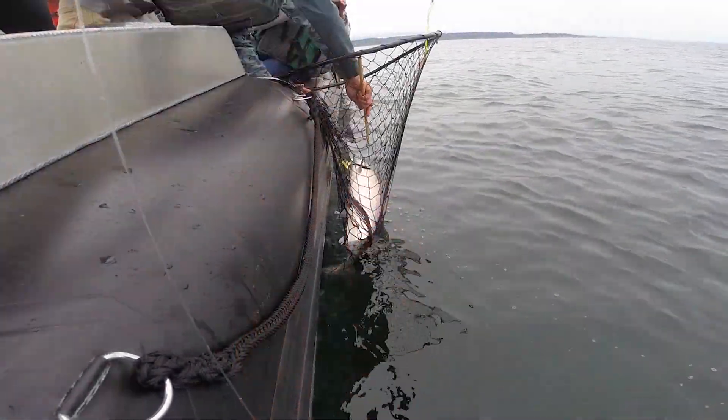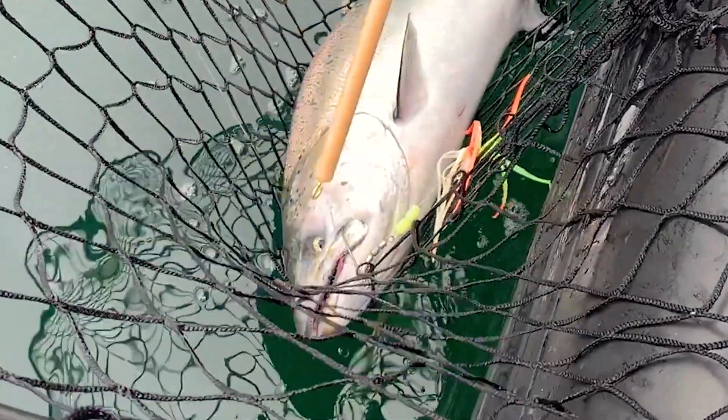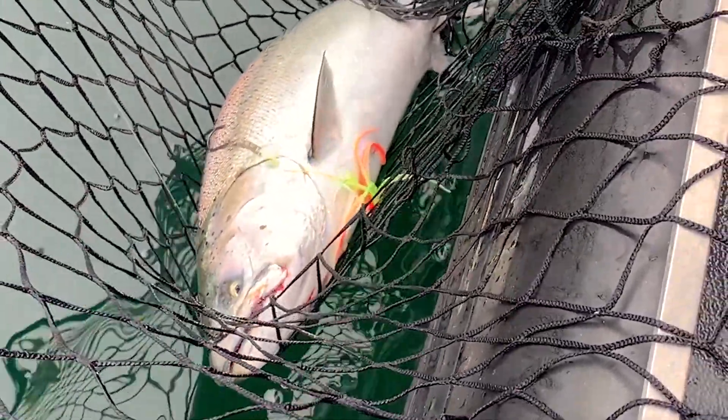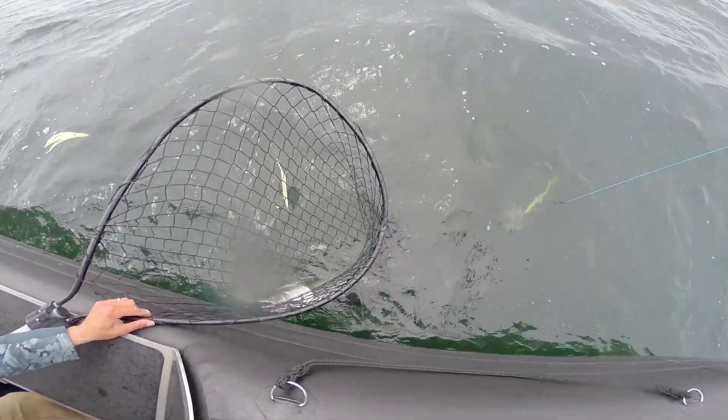One of the other things that we recommend using is a de-hooker that looks like this, and this helps to get the fish off the hook more quickly and get it back in the water to ensure survival. These are also measured at exactly 22 inches long, which is the legal size for a Chinook in Puget Sound — so it's a handy device to confirm you're catching a legal sized fish while also getting other fish back in the water more quickly.